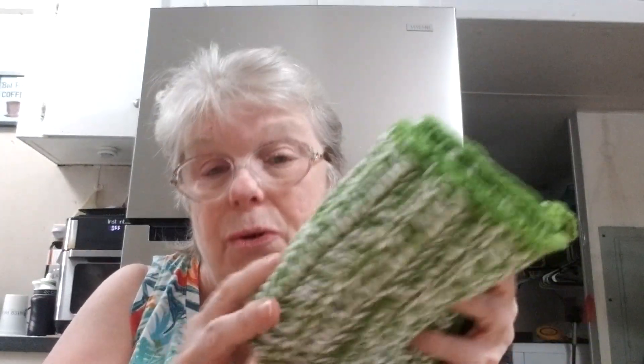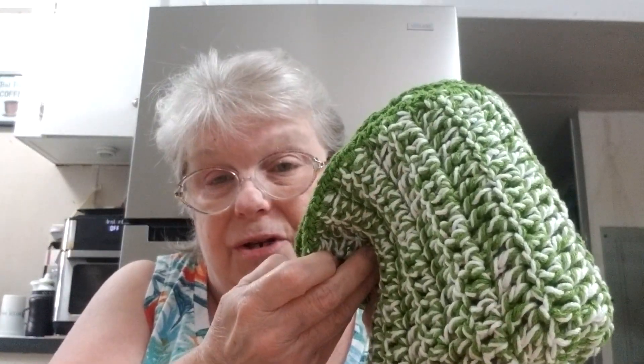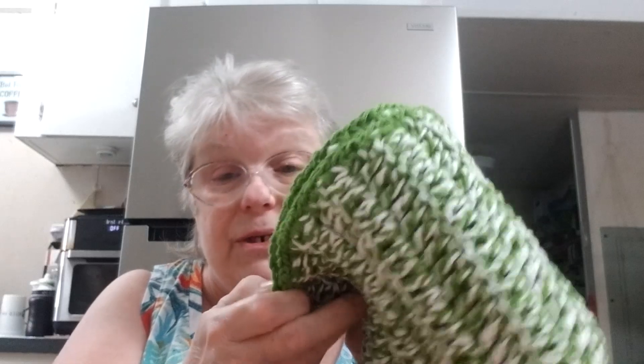I haven't made my fall ones yet. This is grass green — it's two held together, one white and one green, and then I did green on the edge. And this color is grass.